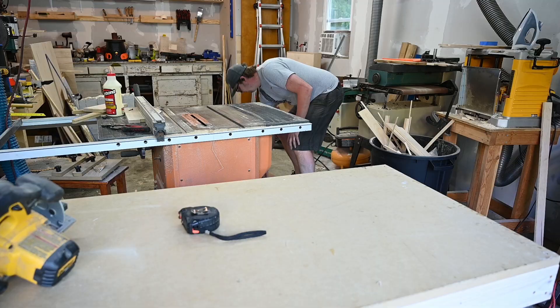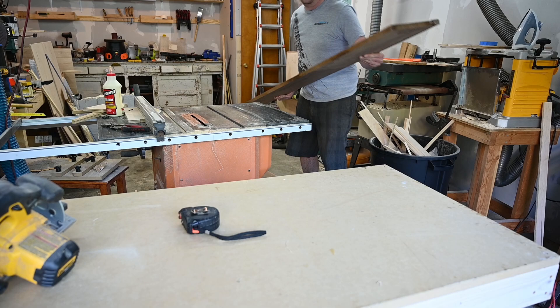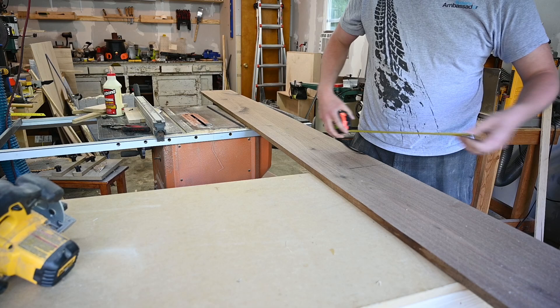Hi, today I'm going to be making a solid wood countertop. I'm making mine out of walnut. You can use almost any hardwood you like for a countertop, but in my case I'm using walnut.